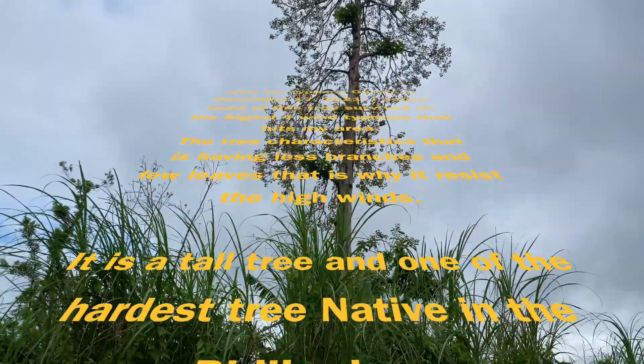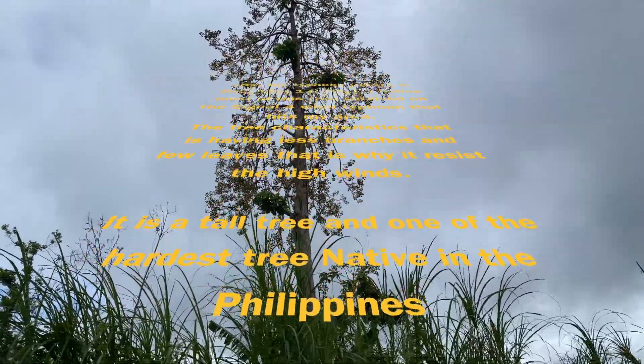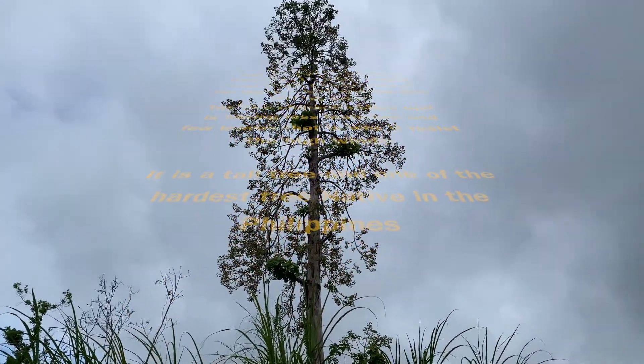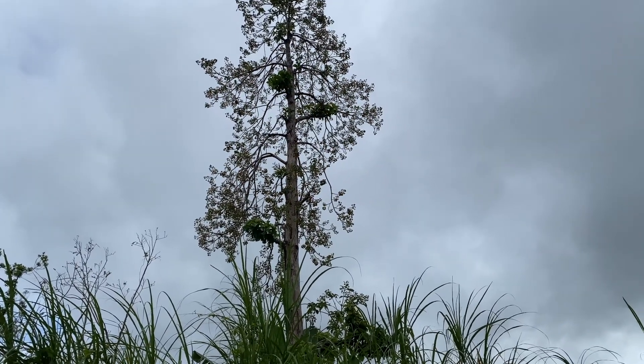I still have a lot of flowers on the tree. I hope we can germinate this one. This is a good tree — it is also a hardwood and a fast-growing native tree here in the Philippines.